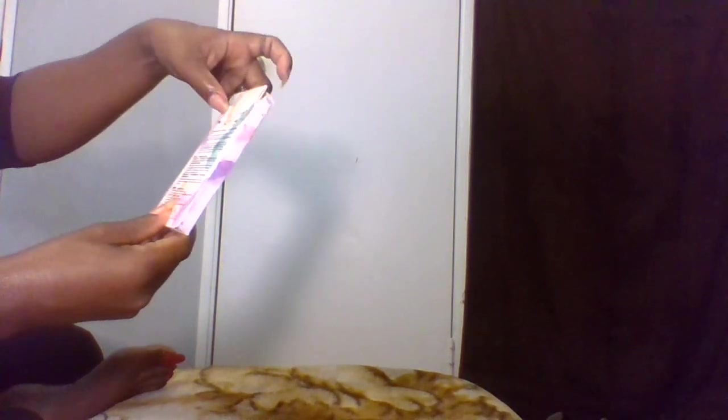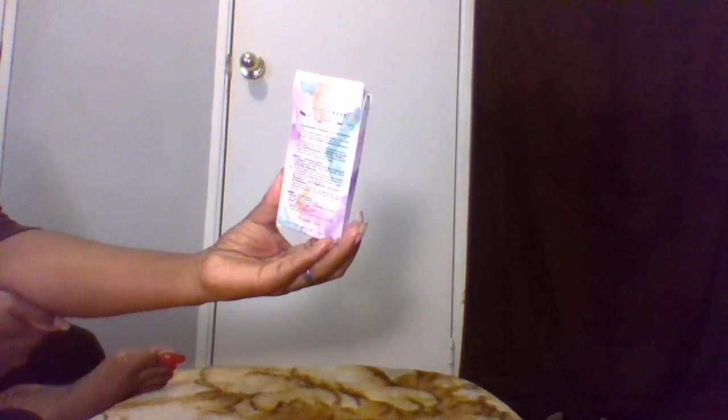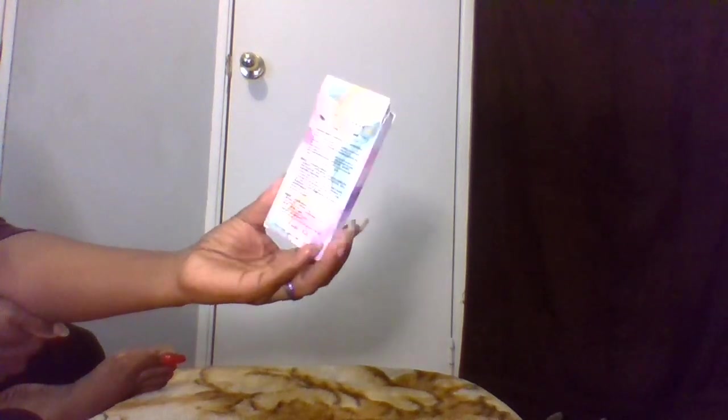So let's open this little box here. Let me read what it says — the instructions say easy application. Step one looks like a nail file — file your nails. Step two looks like they're peeling something off. Step three, you just press it on your nail. Let's see if it's that easy, Angels. By the way, I'm going to put these to the test on my toenails — let's do that!